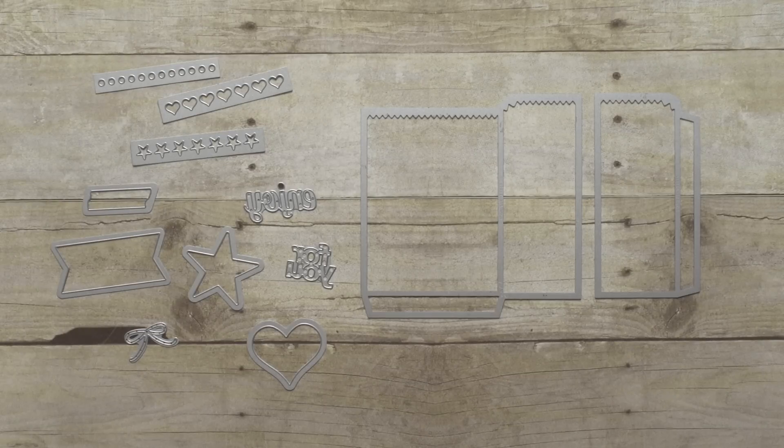Hello! Here at Stampin' Up! our most favorite thing is awesome quality product, and our second favorite thing is showing you a bunch of different ways how to use it.